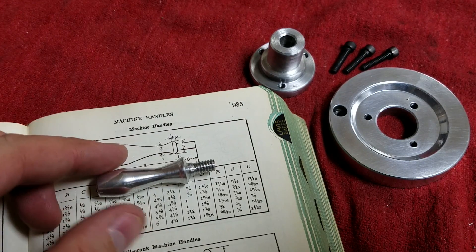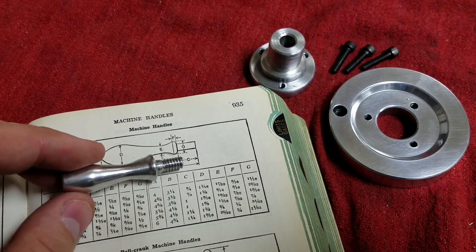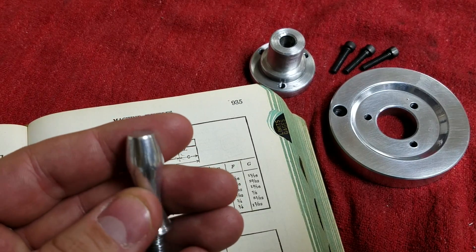I think that turned out rather nice — first try. I mean, yeah, I didn't get that curvature on the back, but pretty cool.